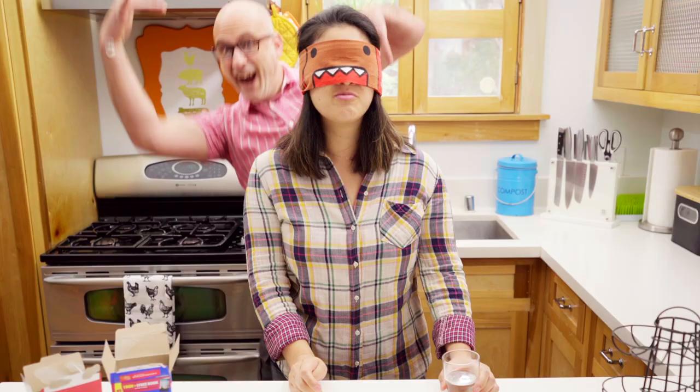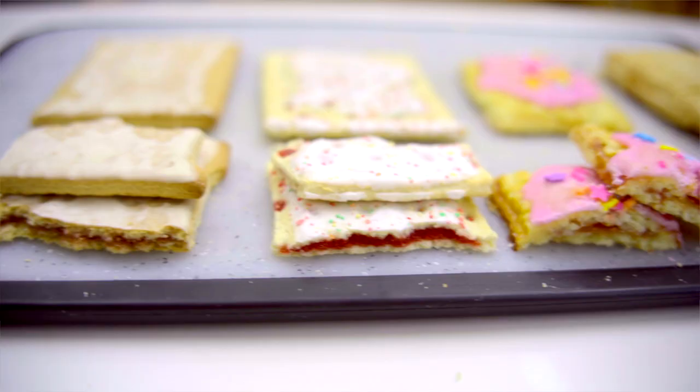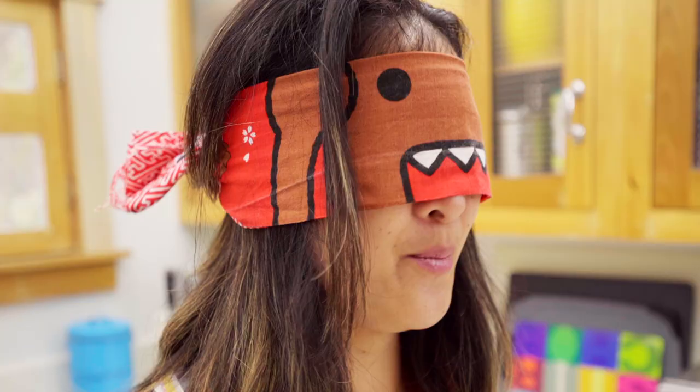Too sweet, too much going on, but flavor good. We're going to taste test them side by side. Stick around — we'll show you the results as we compare and contrast all of these different Pop-Tarts.